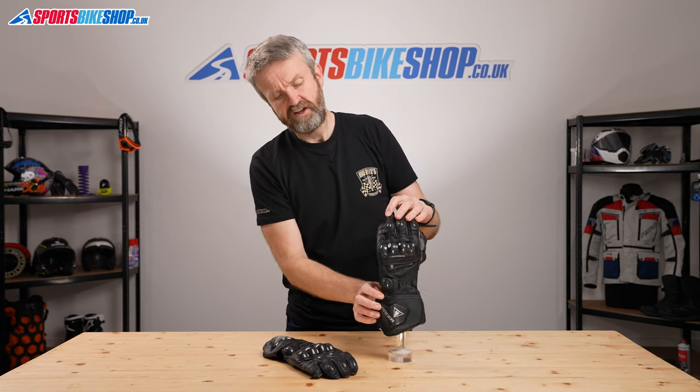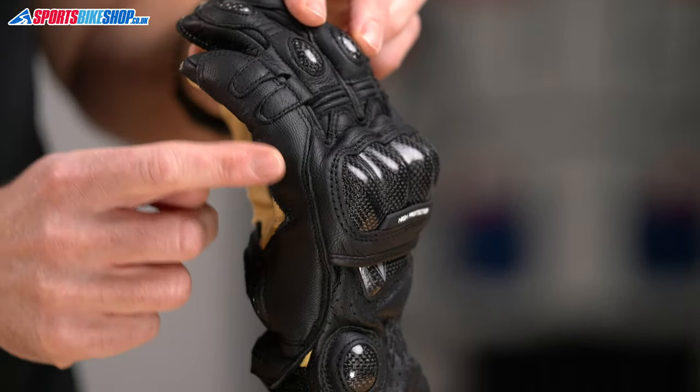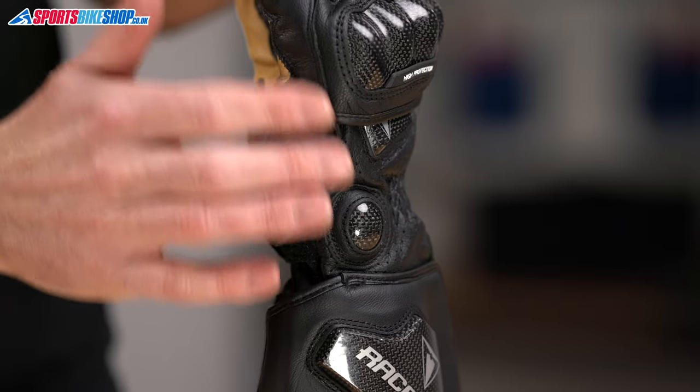Switching to the back of the hand, there's cowhide construction through the back of the hand with an overlaid panel, so you've got a double layer on the most vulnerable seam, which is on the back of the hand — that's where you're most likely to touch down in an accident.